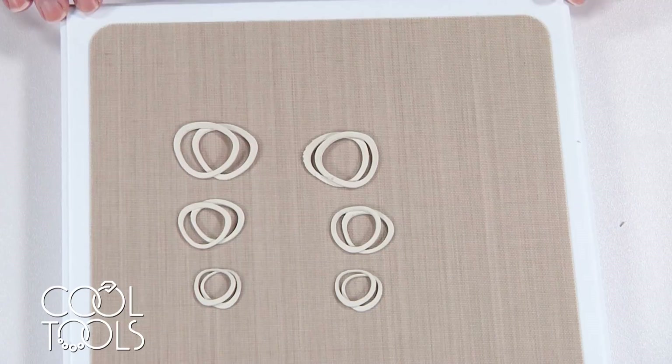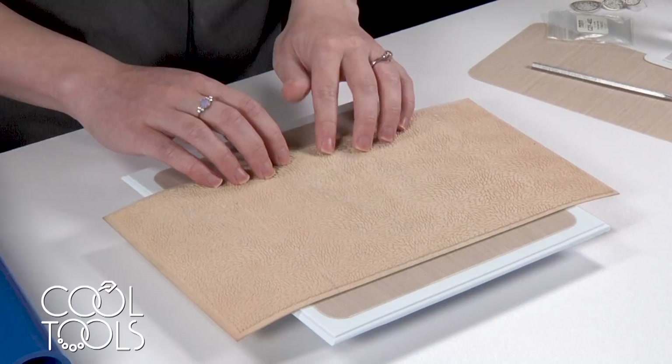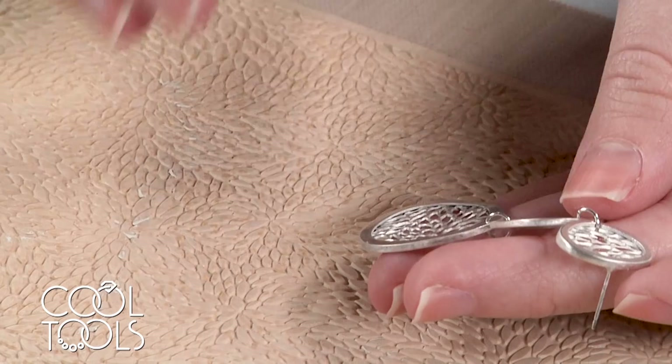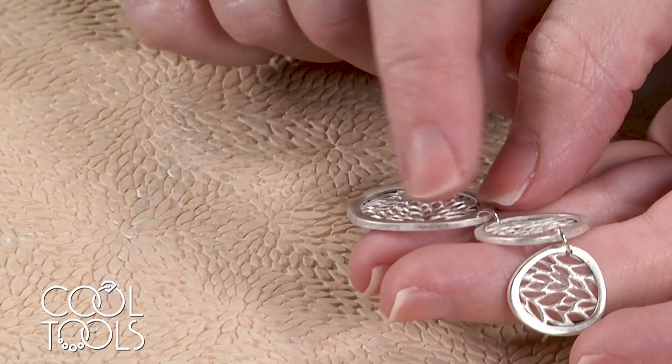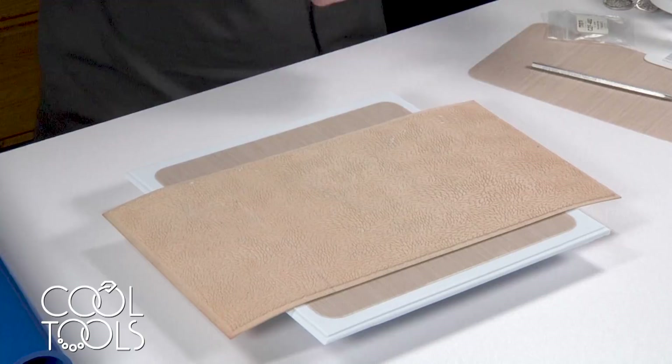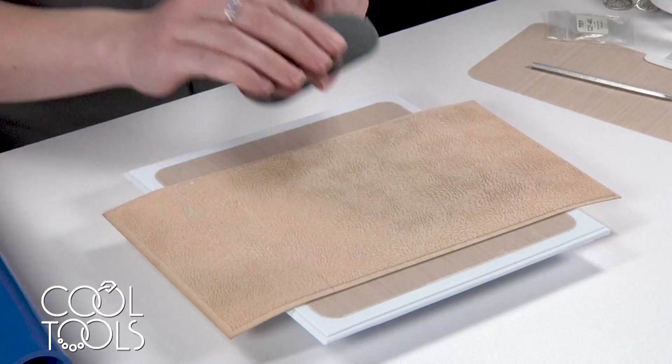I'm working with this interwoven leaves texture today. I picked it out because there are a bunch of points of connection. With some textures, there are floating elements that don't connect to anything — that really wouldn't work for this project. You need a texture that has elements that are all linked together. This texture is perfect. I'm going to be using this texture tile similarly to how I use delicate elements and finishing touches molds — using the scraper tool and pushing clay down into the low areas, then scraping off the top surface.